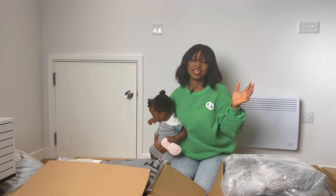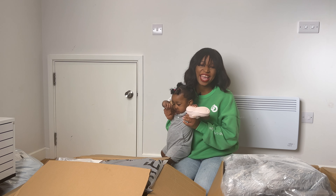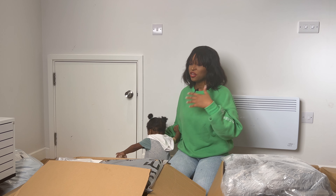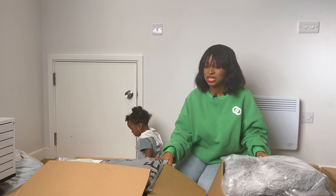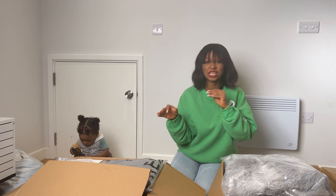Hey guys, welcome back to our channel. Today we'll be doing an SHEIN PR unboxing. However, I may not be able to unbox everything simply because I still have to film the actual content for Instagram or TikTok.